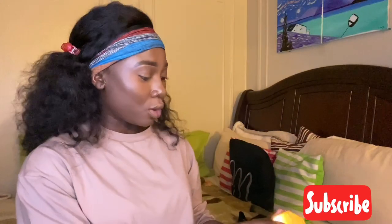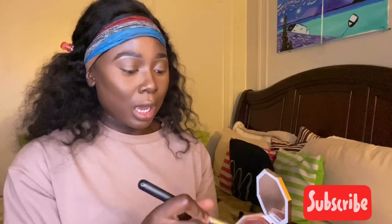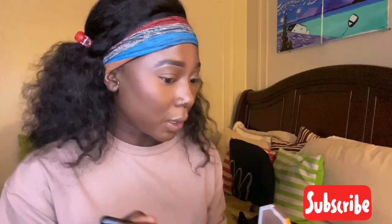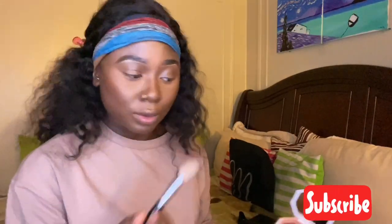Now I'm going to go over my contour area with my bronzer. This is Scented Beauty — it's going to be a Scented look. I'm using Mocha Mami. I am just going to give my face a little bit of warmth. It definitely makes a difference guys — if you don't use a bronzer, just use one. It's going to change your life.